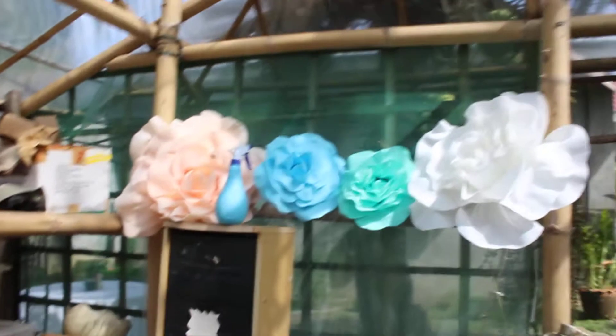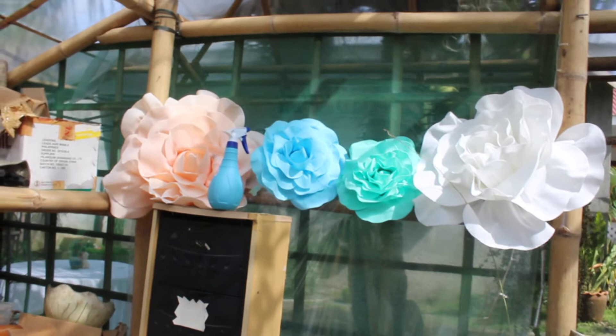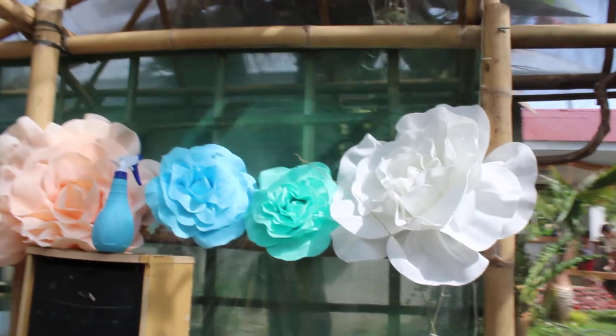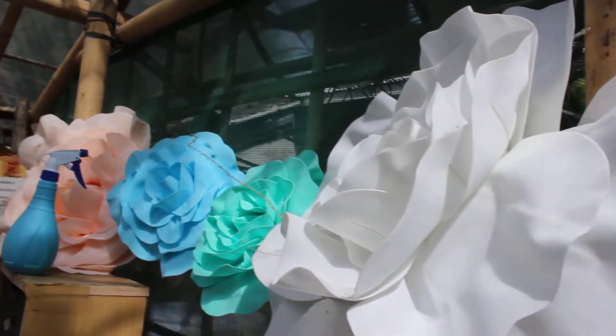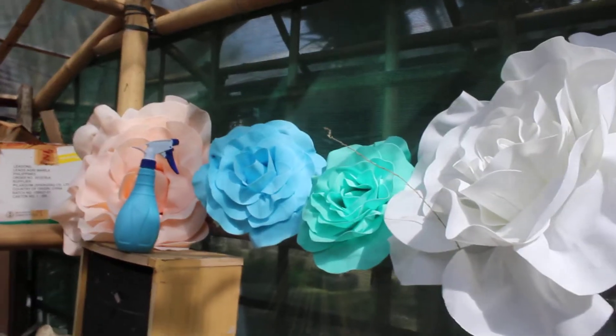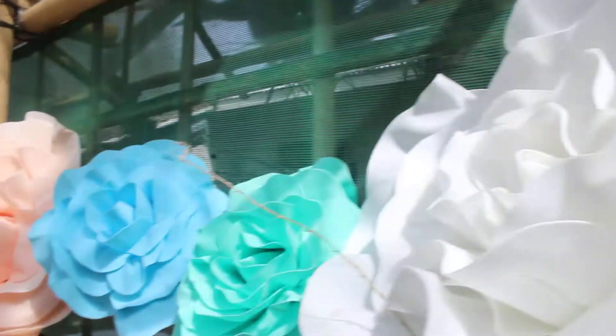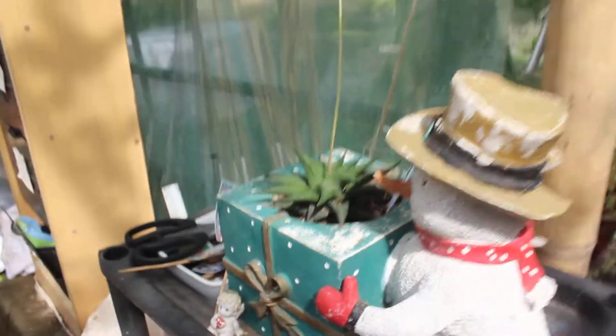Another addition to the greenhouse is this fabric succulent flowers. It used to be paper but the paper got very dirty, so I got this from our high school reunion — it was used as a backdrop and I asked my classmate to give it to me for the greenhouse. And my Haworthia limifolia is in bloom — I think it's already done blooming.